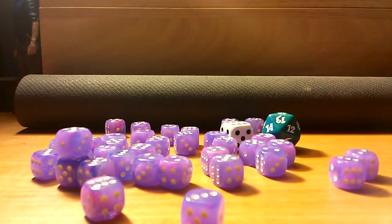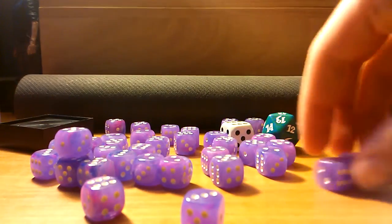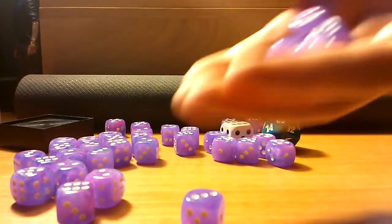They're 36, as I said — more than enough for Magic or board games or whatever. I'll be using them mainly for Magic. As you can see, they're mini dice.